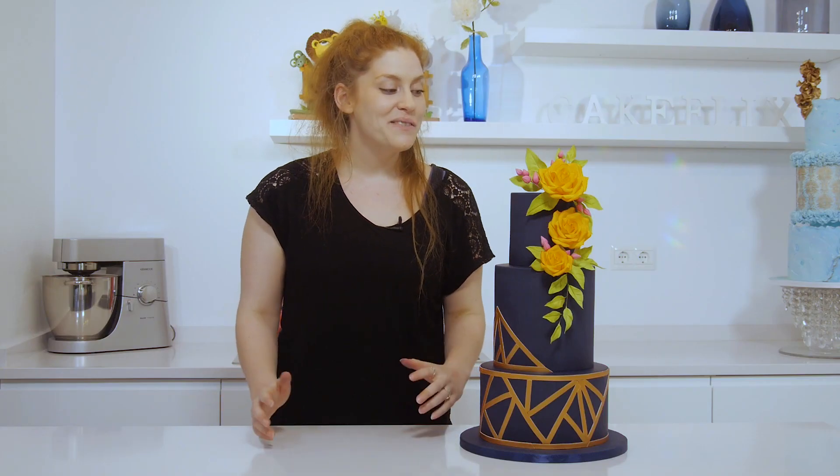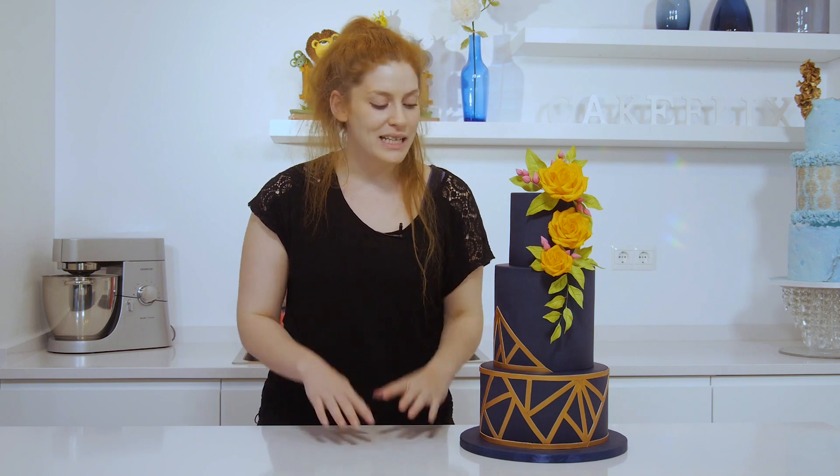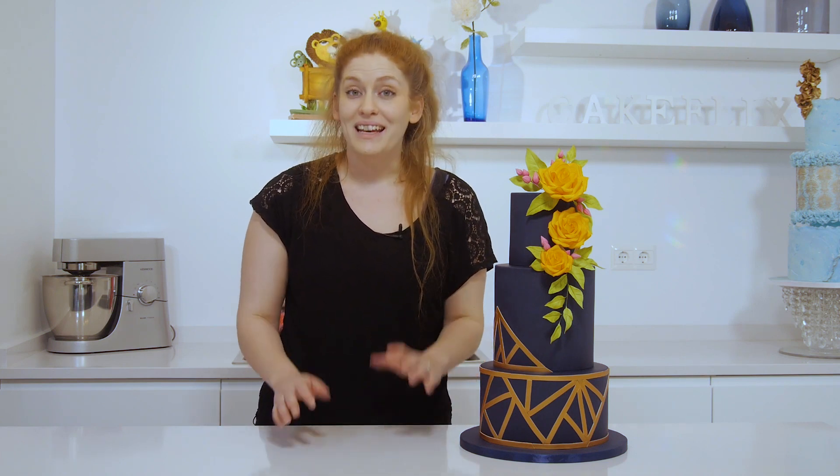So as you've seen, lots of exciting things with this cake. We've got all the flowers there and dusting them up with those bright colours. I'll show you how to create this modern geometric design on the bottom and then at the end we'll arrange everything and add those final touches. So let's get started.